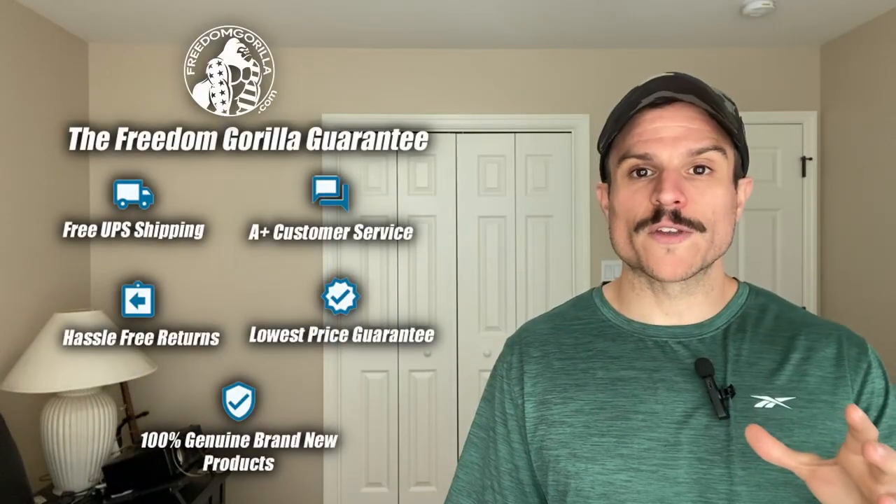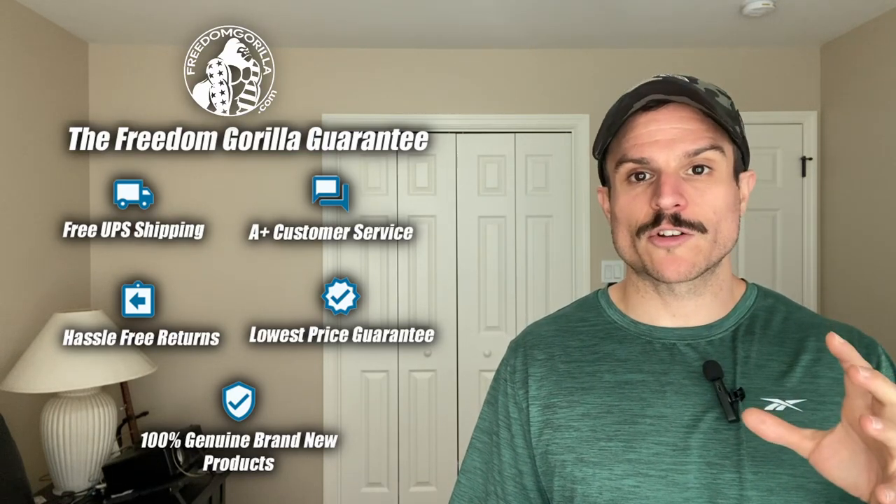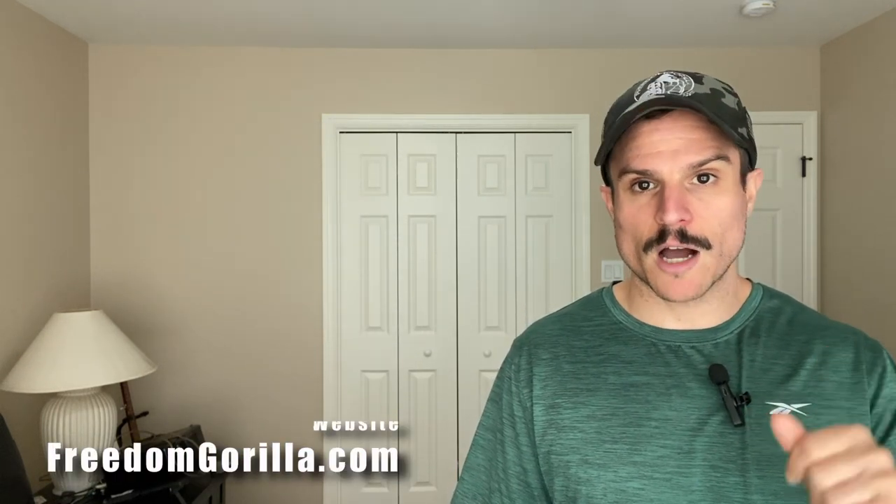Hopefully you found this guide helpful. If you have any questions, please reach out to us on our site freedomgorilla.com. We have all these optics in stock at the best price with free shipping, and we have a link to this fitment guide in the description below.